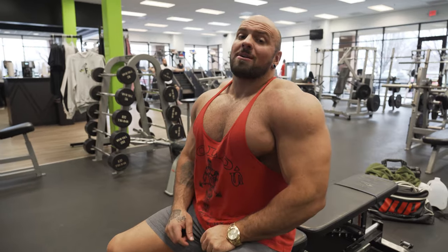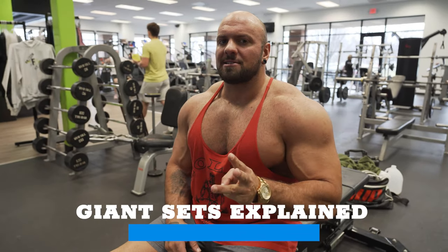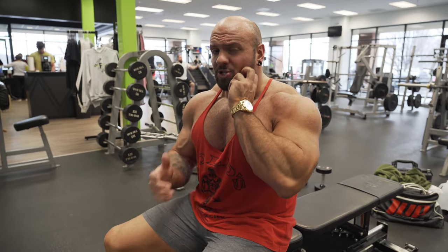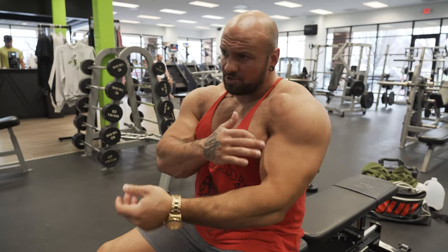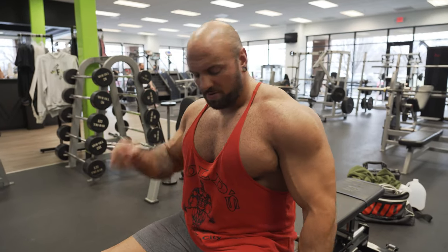The final intensity technique is called giant sets. A giant set is when you do three or more exercises back-to-back-to-back with no rest in between. This is especially good for smaller body parts like shoulders and arms where you're not trying to go super heavy and don't want to risk injury. I'm going to give the example on shoulders: dumbbell shoulder press, dumbbell lateral raise, and bent-over rear raise — working the front, side, and rear head of the shoulder.